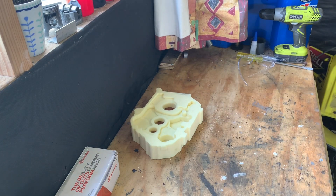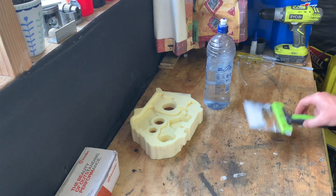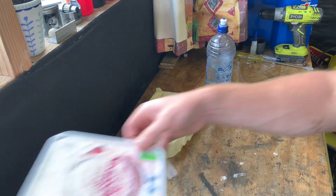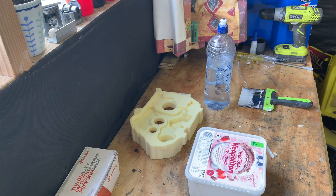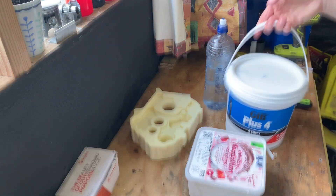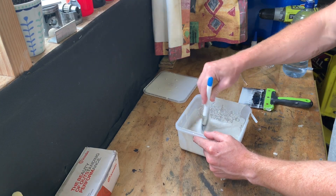The next step in this process was to coat the pattern in a thin layer of plaster. To achieve this I used some Jib all-purpose jointing compound, mixed with enough water so that it would run off the brush. This has been done in a sealable plastic container so I can use the plaster again and again without it setting.